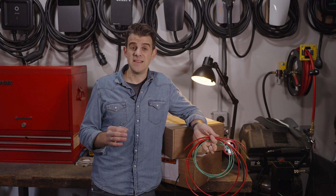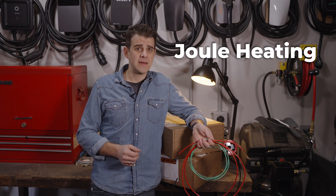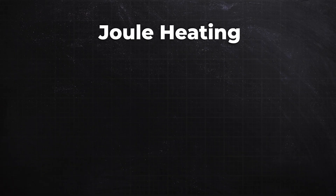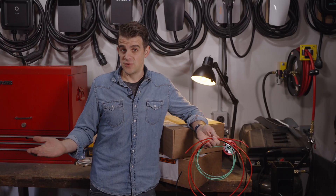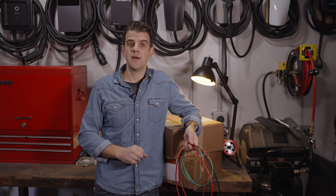Now there is resistance in these wires, and that causes them to heat up by a process called joule heating. Joule heating says that the heat generated in the wire is proportional to the current squared. So as your current goes up, the heat goes up exponentially. The way that wire manufacturers deal with this extra heat is to increase the size or the diameter of the wire.